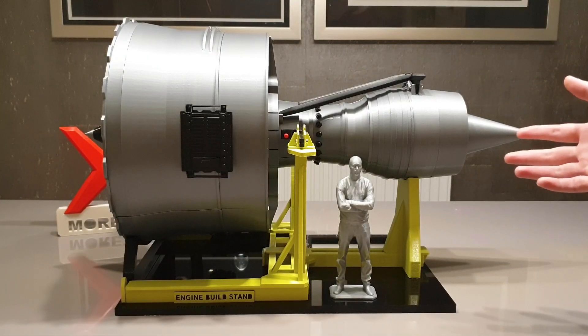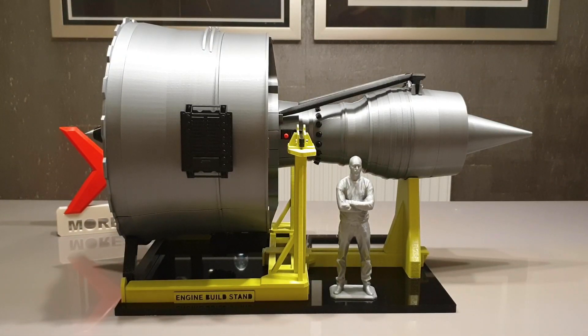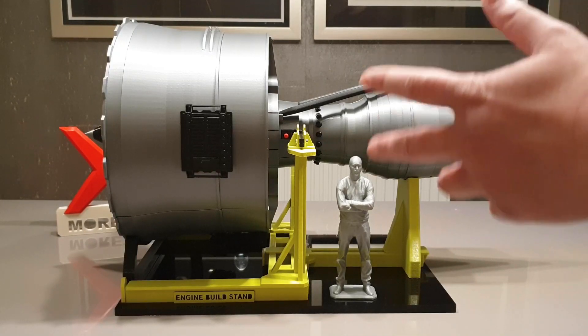Very similar to the extreme version model, you can remove a section of the casing on this model to see all the internal components, which I'm going to demonstrate now.